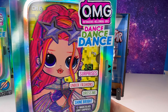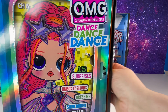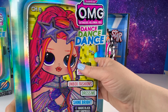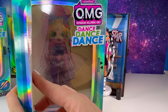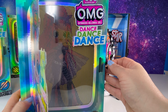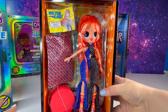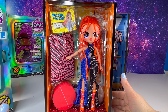Moving on, we've got Major Lady — let's open her up. I know you guys have seen her, you've seen leaks, but she's just insane. Her details are incredible. Let's have her dance — dancing, dancing, dancing. Okay, I need to get her out of the box right this second because the details on her outfit and shoes and hair are amazing.